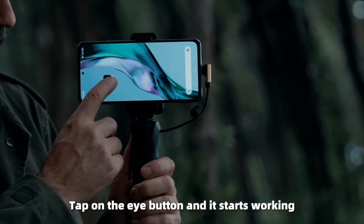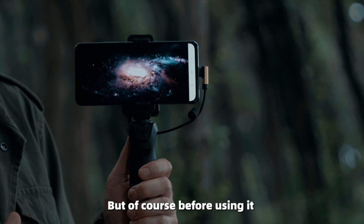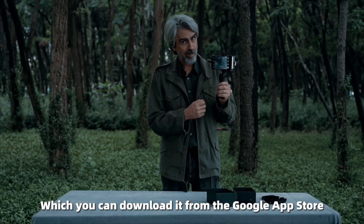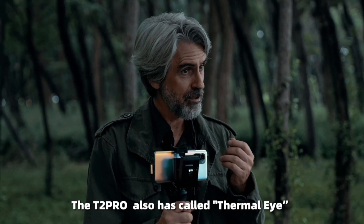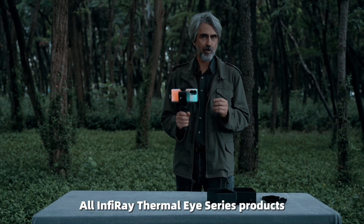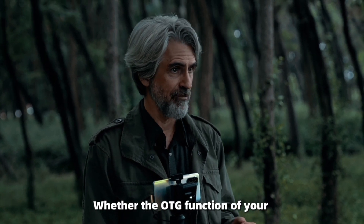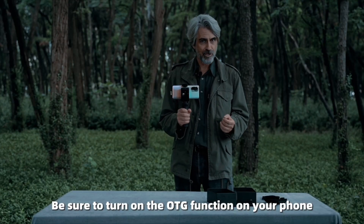Tap the power button and it starts working. But of course, before using it, you will have to install the X-Infrared app, which you can find on the Google App Store. The T2 Pro also has another name — it is also called Thermal Eye. This app is applicable to all Infrared Thermal Eye series products. Be sure to turn on the OTG function of your phone.